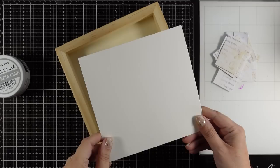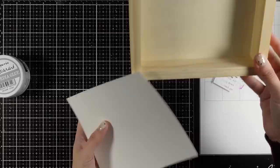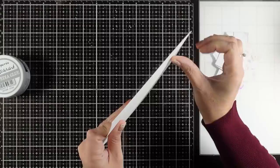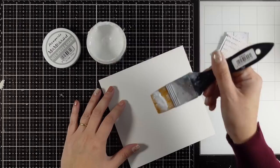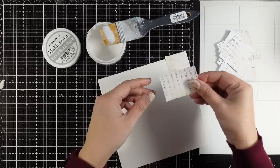I measured the size of my frame and cut out a piece of white cardstock — actually heavy watercolor paper — and I'm going to work on that. I will create everything here and then at the end all I have to do is stick it inside my frame. I'm going to use my mixed media glue — gel medium would work perfectly for this technique — and I'm going to stick all those pieces randomly on top of my page.